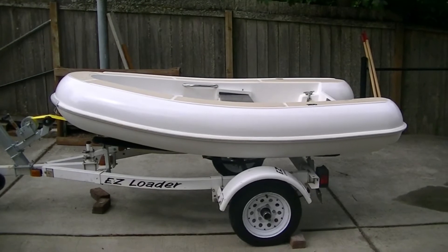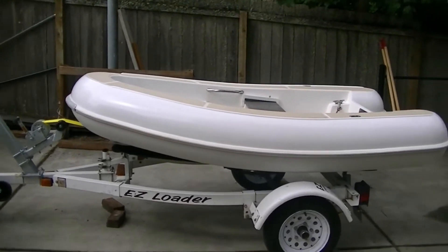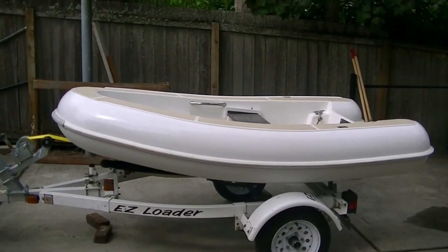This is my new Jolly Boat project. This is the completed project. The boat was trashed and I picked it up in Bremerton, Washington for 600 bucks.